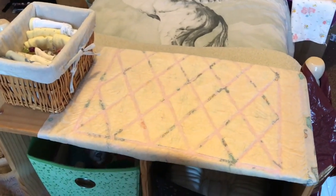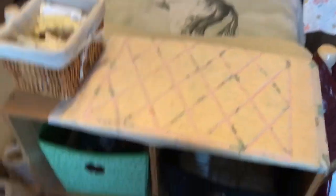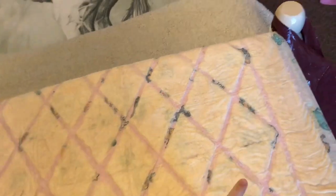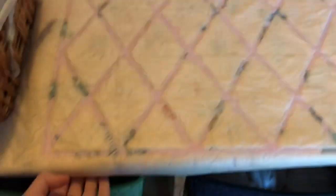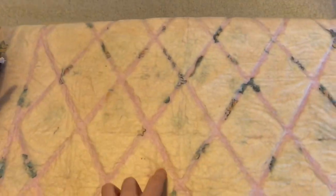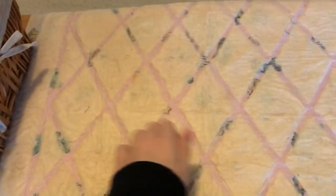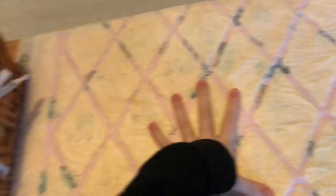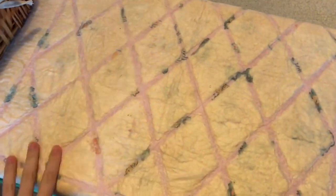So this is the next part I want to show you — it is my changing table. It's at the end of my bed. Eddie's asleep in his cot there. The changing mat is a Pampers changing mat. I've blue tacked it down so it doesn't come up at the edges. There are two thin pink blankets underneath to soften it a little bit on the solid wood. So if it gets wet or dirty, you can just take it off and chuck it out.